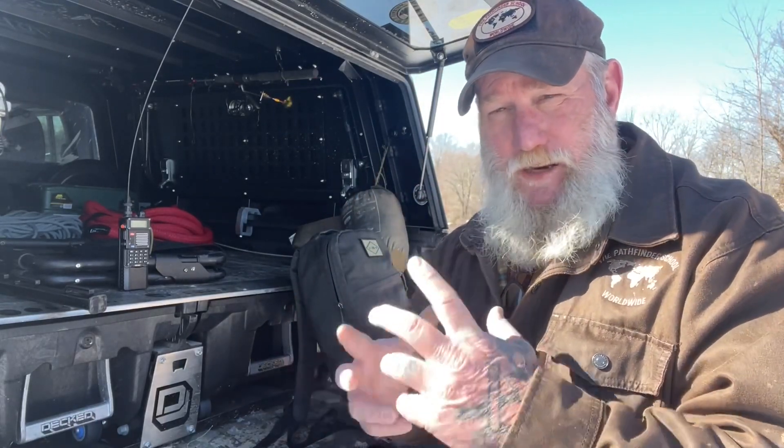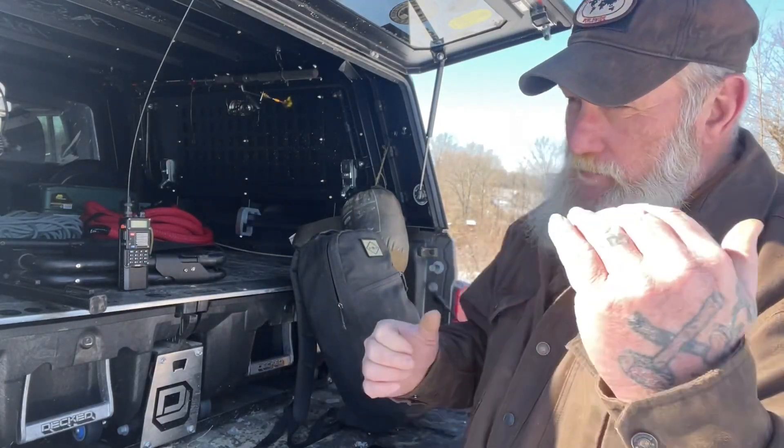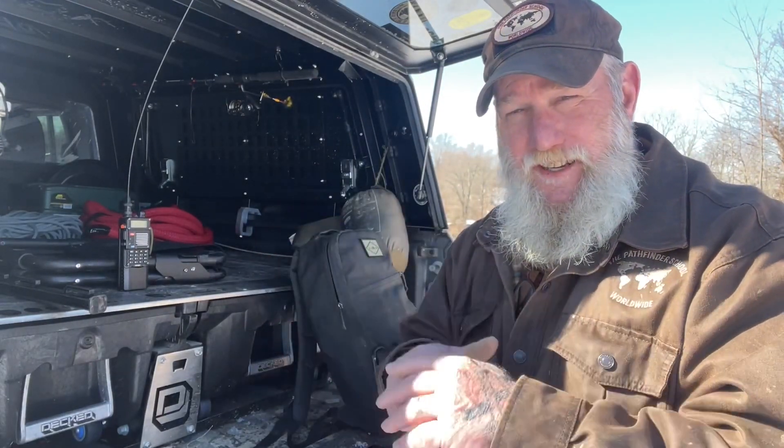40, 60, 80 meters are going to be your best NVIS frequencies, but we're going to start with 40 because that's a shorter antenna length and takes up less room. One caveat to being able to lay our antenna horizontal and very low to the ground is that there's not much setup to this — you can almost do this anywhere. You can string that line across a brush line or tree line, low to the ground, set your radio up, and you should be able to get NVIS communications.